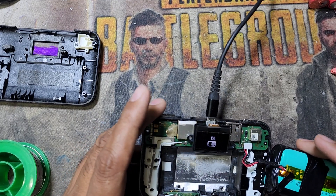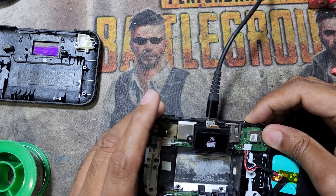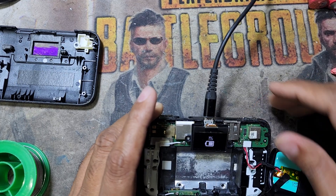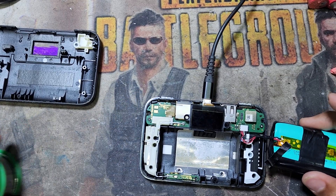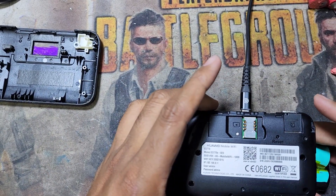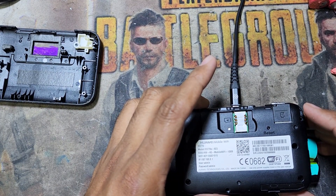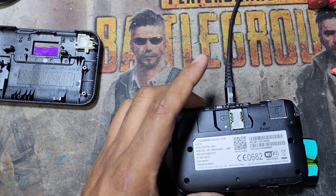This is a low battery and now I am charging it — after that it will work. It is charging at one percent now. This is how you can make the Huawei portable router battery. This is the Huawei Mobile Wi-Fi, model number E5770S-923.